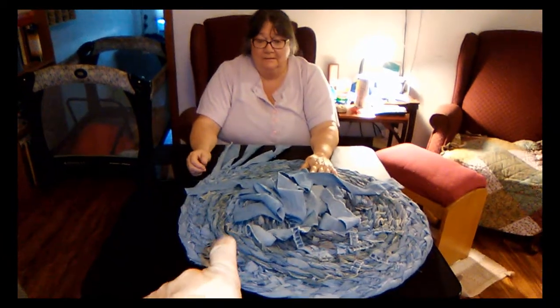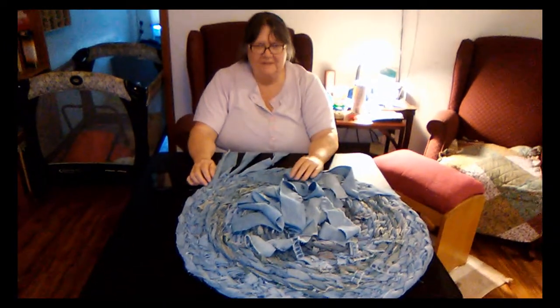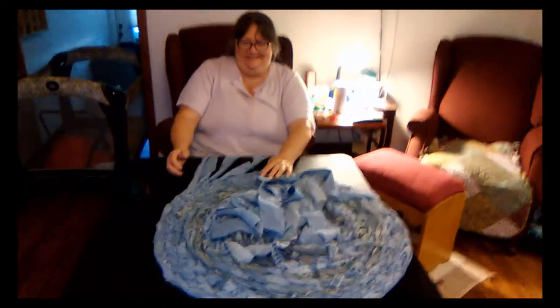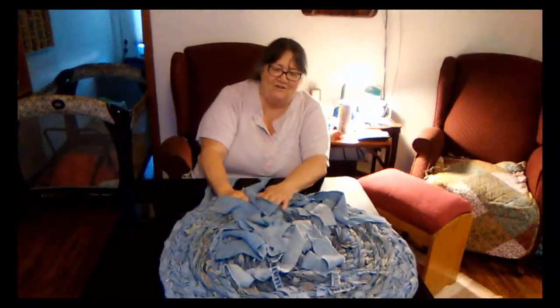Ew, what are the stains? What stains? This is a different color, kind of a yellowy stain. What part of the jeans was that? Ew. These have all been washed. Oh good.